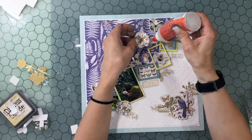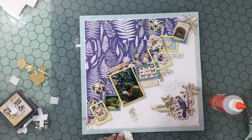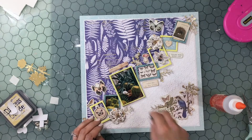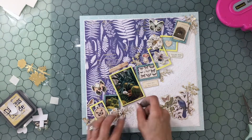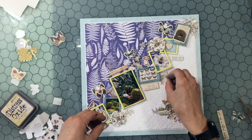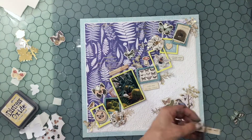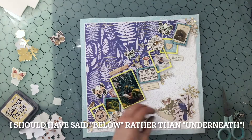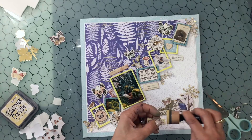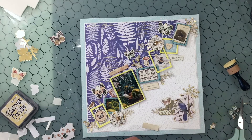I'm almost done with the layout and have everything placed where I want it. I use some fun foam to pop up the dimensional flowers so they're not below the frames, then use Elmer's gel glue to attach them. When attaching something made out of paper I switch over to the ATG just in case I want to move it. I'm attaching down the butterflies — I decided to just have them on the blue pattern paper. The only butterfly underneath the frames is the one in the cluster with the bird, and I have three chipboard butterflies on the blue pattern paper.